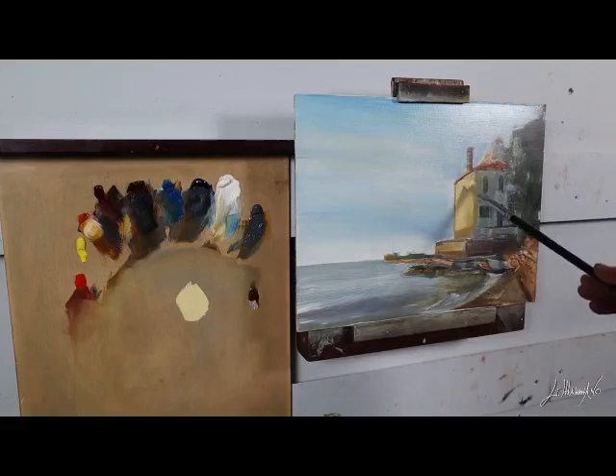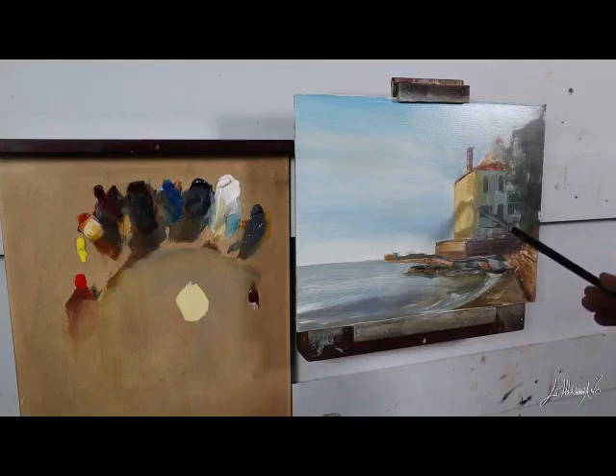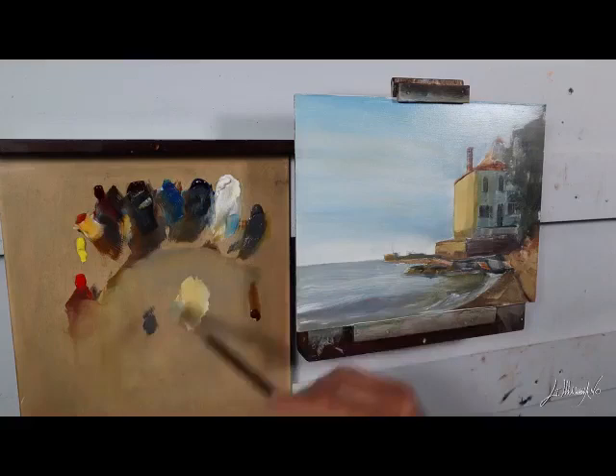I'm going to leave the link in the description so you guys can contact him. He's an amazing person. I was messaging with him and he sent me a couple of samples, and after this painting I bought very big tubes. The consistency is amazing — just perfect.